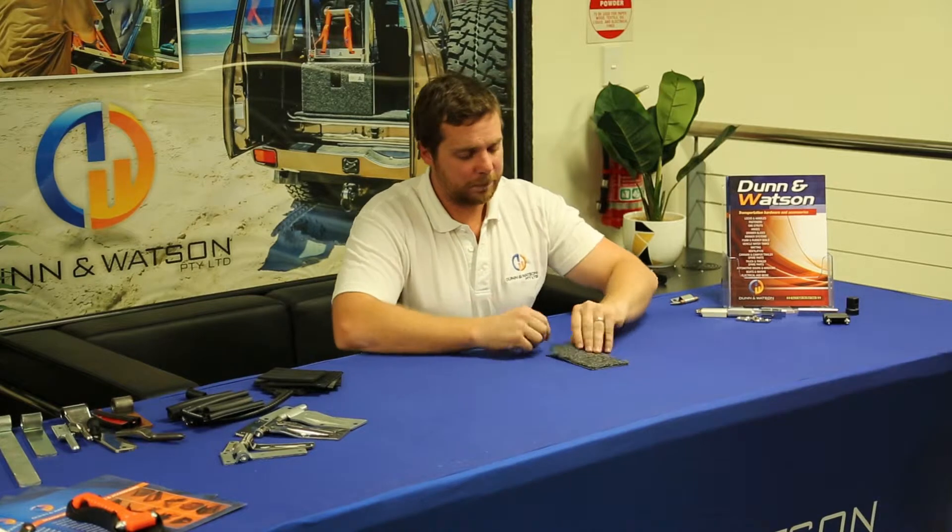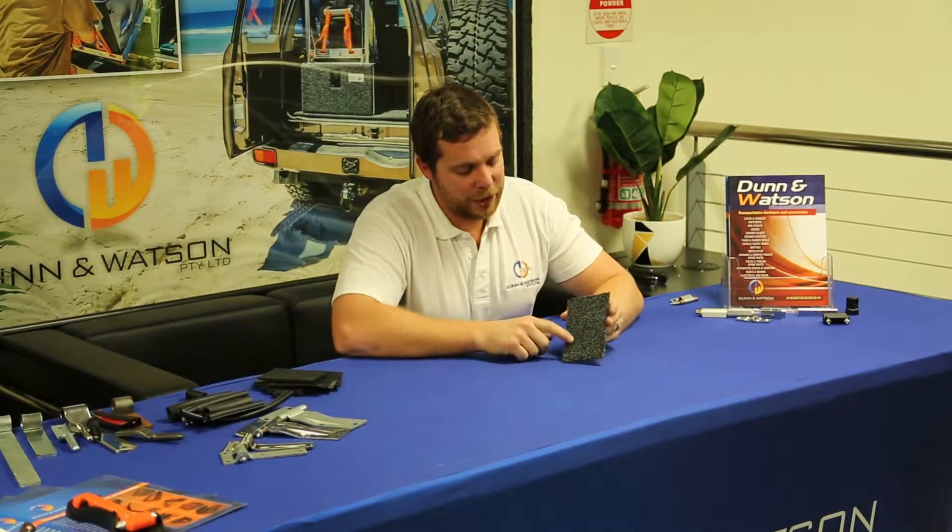Here we have the Dun & Watson vehicle carpet. You'll notice it's an ash grey colour — the correct term is anthracite — and this is what you'll commonly find inside your vehicle.